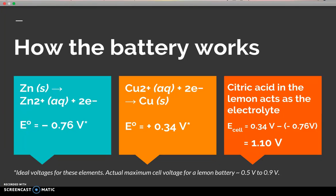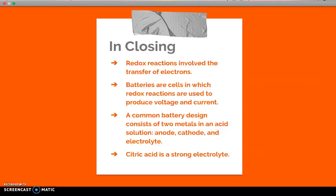In closing: redox reactions involve the transfer of electrons. Batteries are cells in which redox reactions are used to produce voltage and current. A common battery design consists of two metals in an acid solution — an anode, a cathode, and an electrolyte. Citric acid in a lemon is a strong electrolyte and makes a good base for a battery.